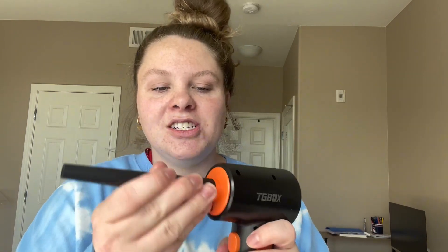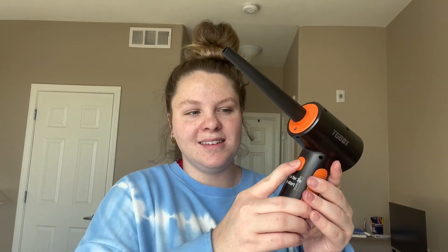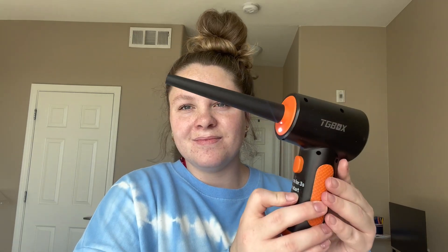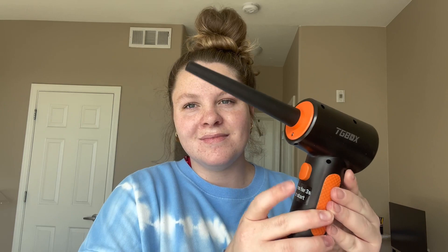So you go ahead and just attach it to this section right here and you just pop it in just like that — super easy. To use this, you hold this power button down for three seconds and then it'll start. So I'll go ahead and show you what it's like. You can see it was going.